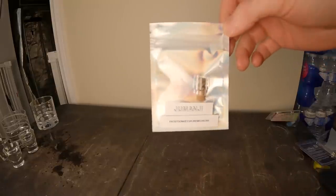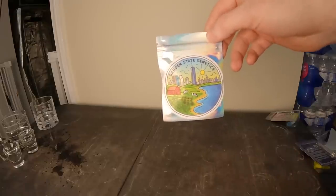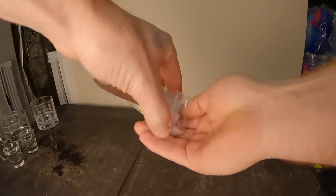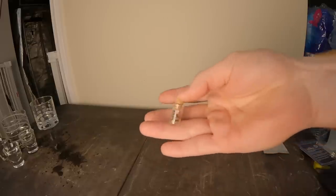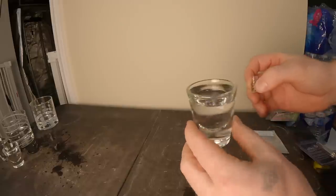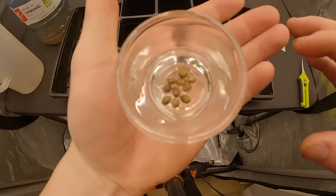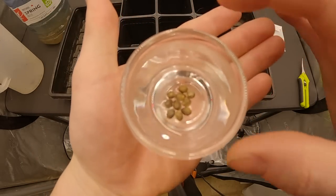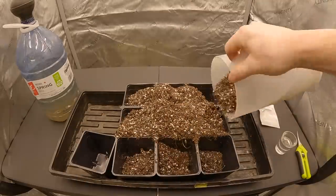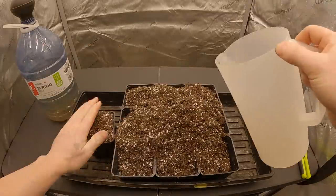We are starting out this series with a pack of seeds from Garden State Genetics called Jumanji. These are regular seeds so we'll have to determine which plants are males and which are females, which we'll do later in this video. To get these seeds started we are soaking them in straight tap water in a shot glass and placing them in a cool dark place for 36 to 48 hours or until the seeds start to pop open and form a small tap root. In this case we only had to wait 36 hours to see them pop open, which meant they were ready to be placed into a starter pot.